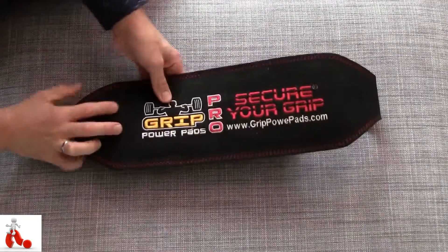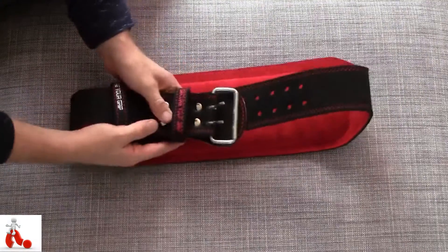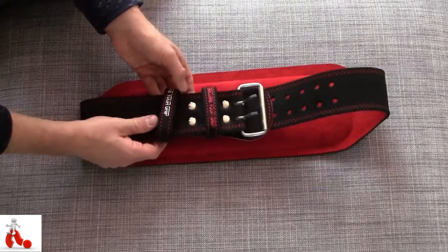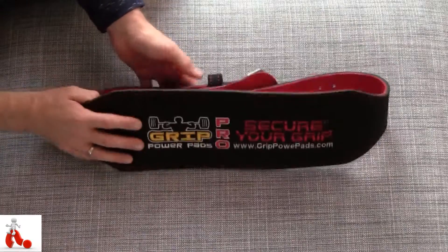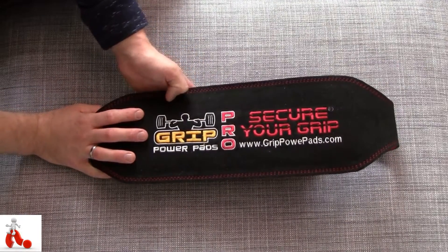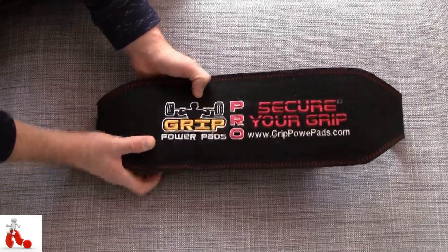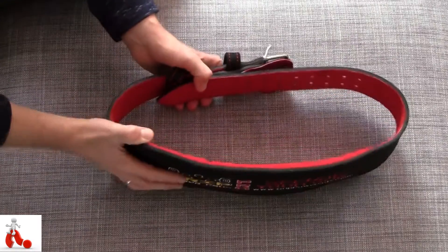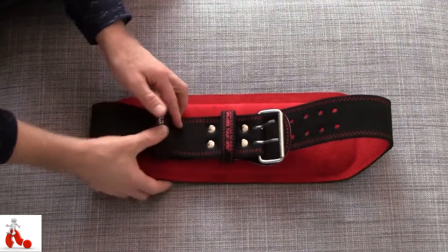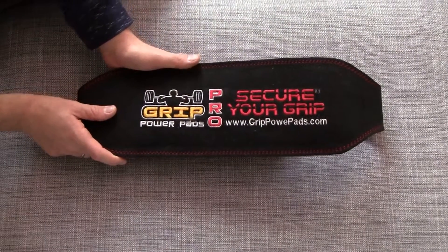All in all, this product gets 10 points for quality — absolutely fantastic. Would I recommend it to anybody? Absolutely not — if you're a beginner, a teenager, or just an average gym-goer, this is not the product for you. But if you are a heavy lifter, powerlifter, strongman competitor, or even a hardcore CrossFit competitor, this is the product for you. This will last you long, get you through heavy lifts without injuries, and is definitely something you can take pride in owning. This was a quick look at the lifting belt from Grip Power Pads — hope you guys enjoyed it, see you in the next one!